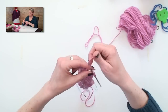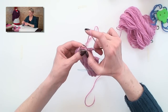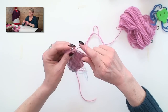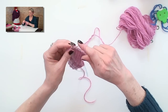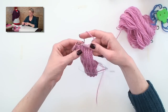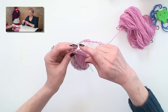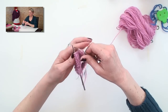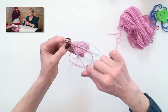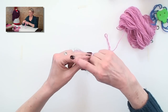Slip one — and the first stitch you slip gets the working yarn over on the correct side again. When you get to that same turning spot again, you knit two together, you knit one, and you turn the work, still again with stitches left over here. Slip the first stitch to get the working yarn on the right side, and then you're just going to keep increasing.